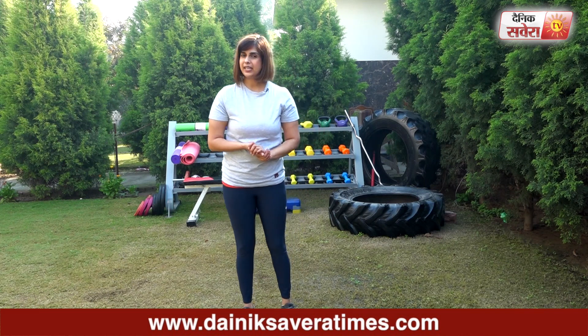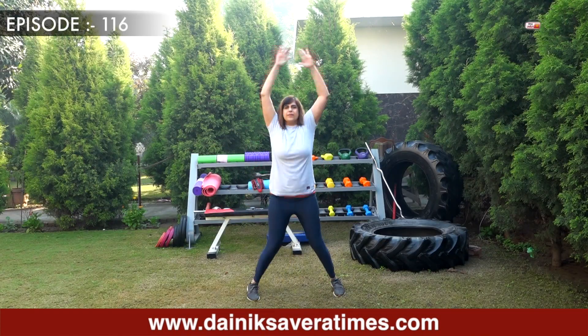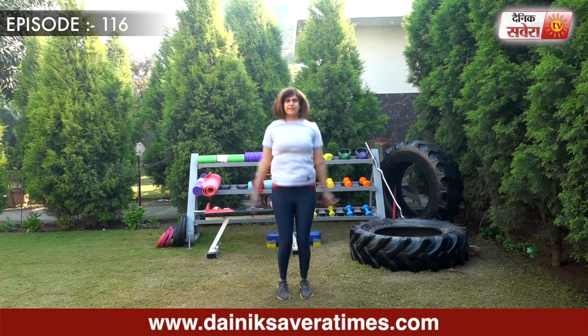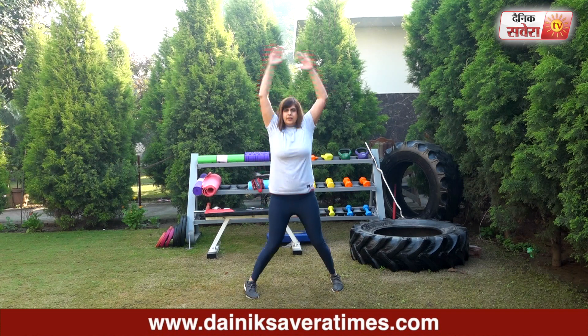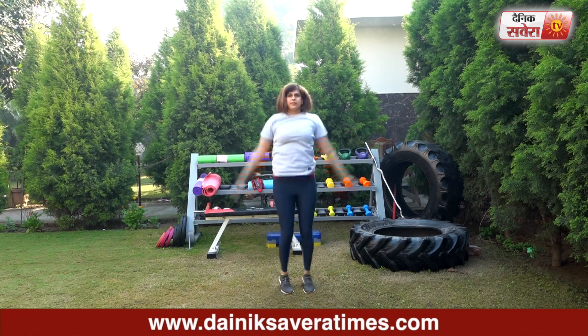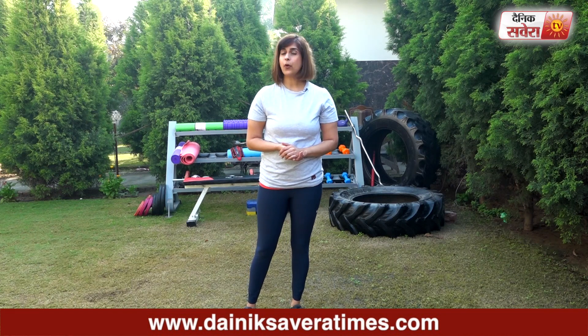Today's first exercise is jumping jacks and we will do 20 repetitions. Coming up next guys is high knees, 40 repetitions.